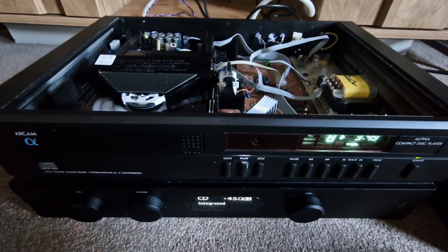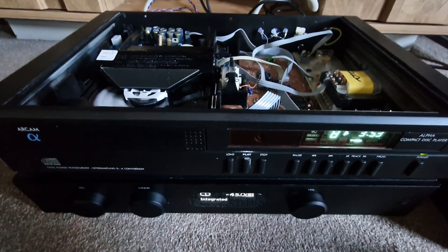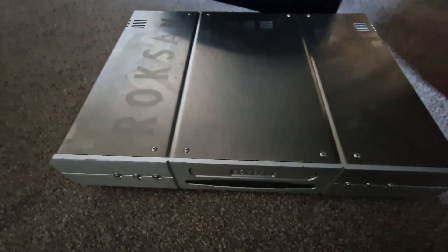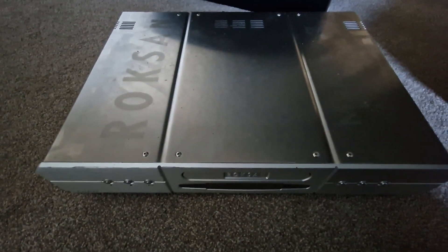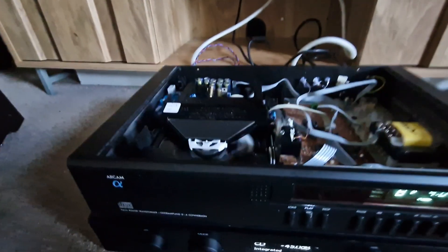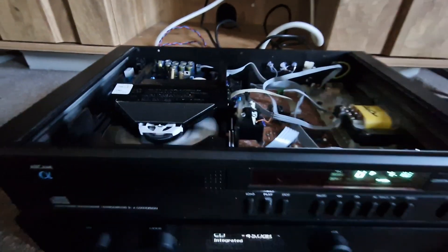But seriously, do you need to go out and buy something new? Spend a fortune? I know it's not the newest player on the planet, but they still go for good money, these Roxannes. And if you've got one of these and just fitted a huge pizza transformer on it and a couple of mods, you'd be blown away, man.